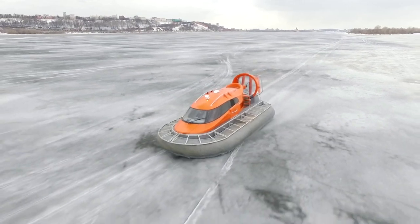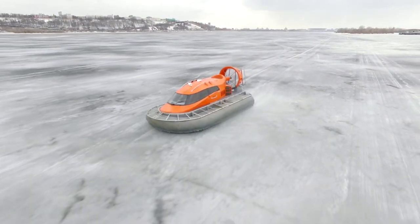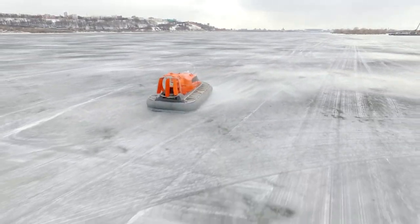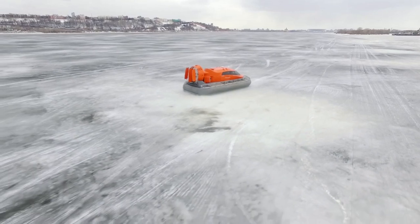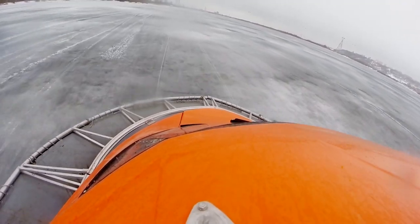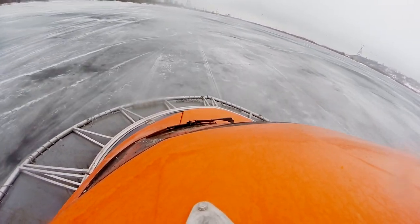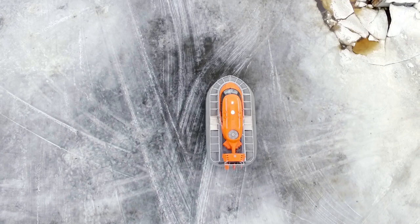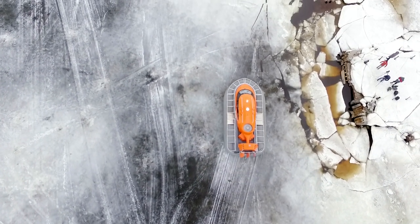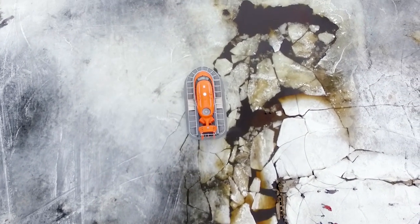If something happens to the engine when you are moving on water, it is no problem – all hovercrafts are like a boat and can easily float. Also, the machine moves very smoothly – no wonder, it doesn't contact the ground directly. On the other hand, it is very noisy inside – two huge fans make a lot of noise, no matter what sound proofing system the body has.